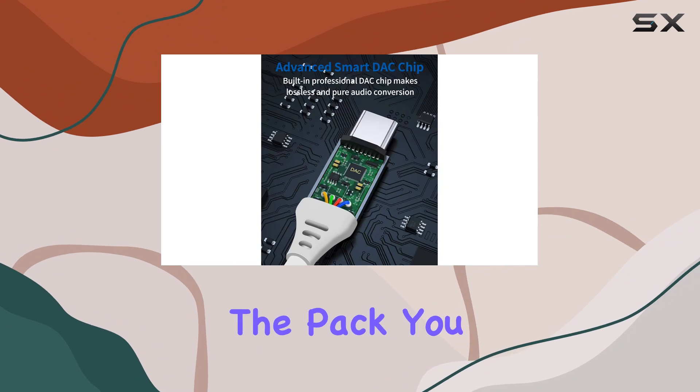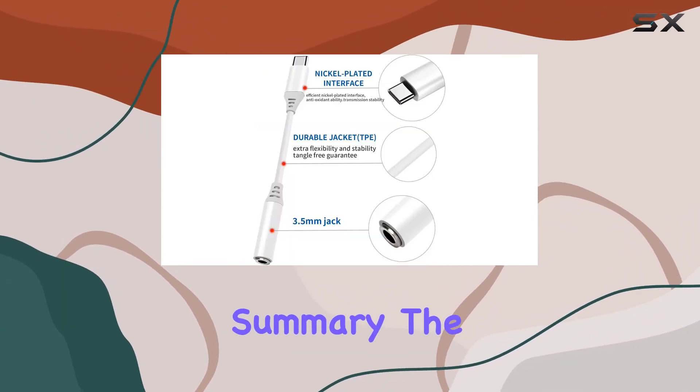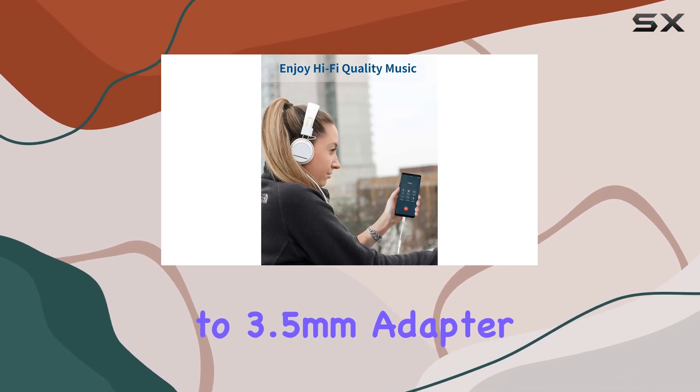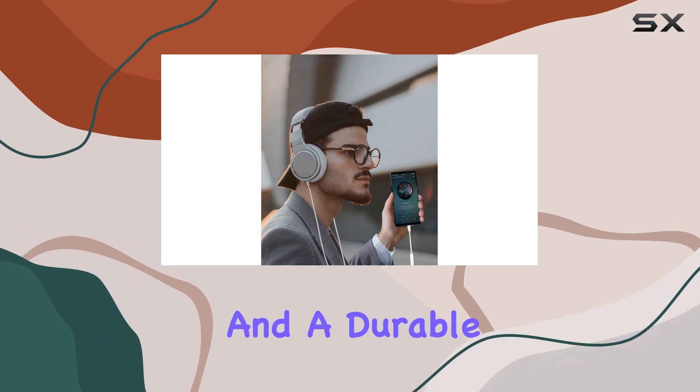With two adapters in the pack, you can keep one as a backup or share it with a friend. In summary, the Envil USB-C to 3.5mm adapter delivers on its promises: superior sound, broad compatibility, and a durable build.